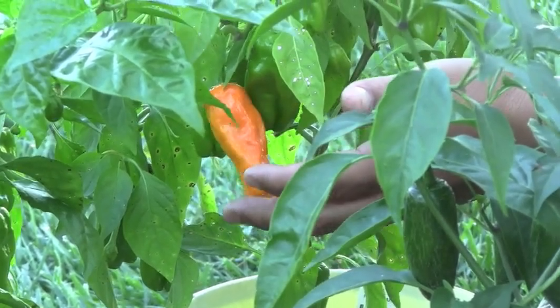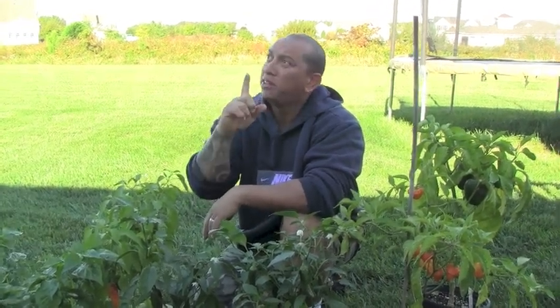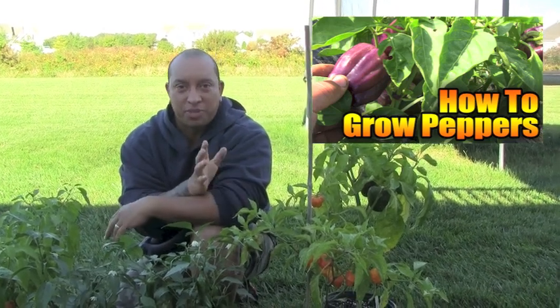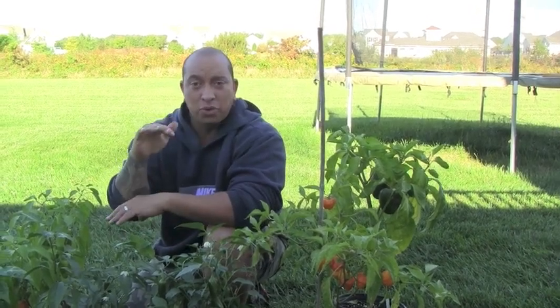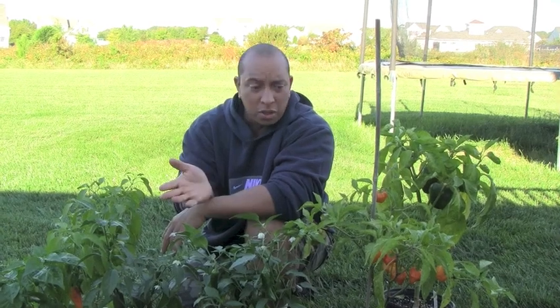Some of them are starting to turn color as you can see here. In terms of how I actually start these from seeds, I did do a video a few weeks ago on how to grow peppers — go ahead and check that video out, it shows you how to do stuff step by step from seed. Basically the only thing I'm doing is instead of putting those pots that have grown to a certain size in the ground, I just put them directly into the pots. It's really fairly easy, and as you can see they are doing really well.